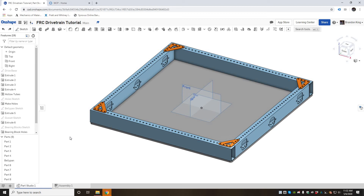Hey everyone, I'm Brandon. This tutorial is for those who have already completed a frame and are ready to assemble the rest of the drivetrain motion components in Onshape. I'll link those prerequisite videos in the description. If you haven't used assembly mates in Onshape before, I recommend you watch a quick tutorial on that first and I'll include a link in the description as well.